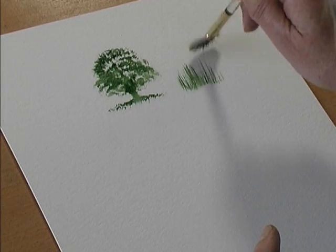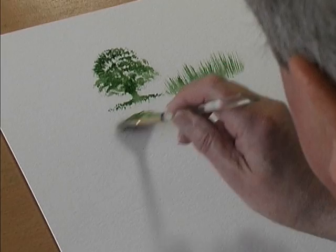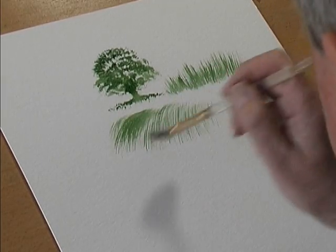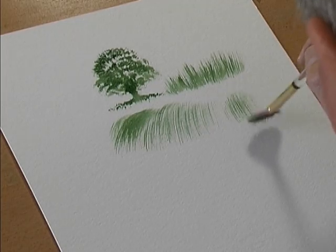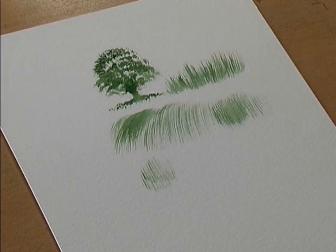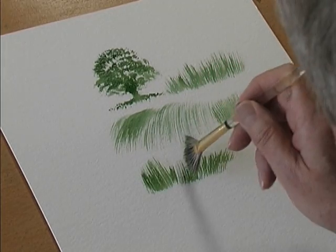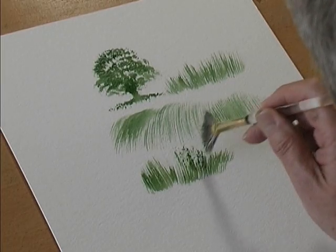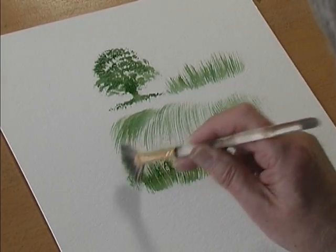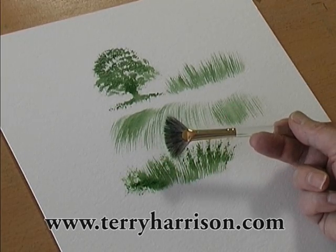You can flick with it so you can paint grass, waterfalls, hair. So grass, but if you hold the brush upright you can also create other textures by stippling. So it's a fan shaped brush that you stipple with.